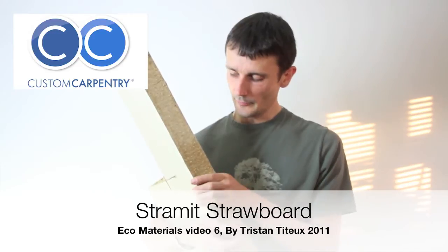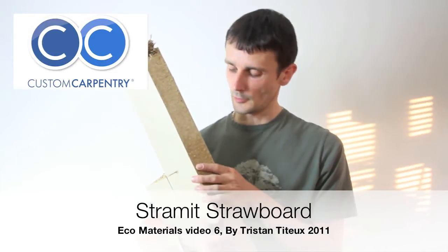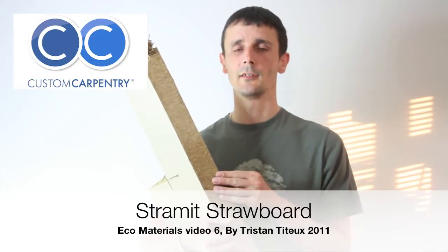Today I'm talking about straw board. This is a very special material for various reasons. Unlike the other straw board I showed you earlier, it's actually made and grown in the UK, which is fantastic because it's keeping down the mileage and it's already here.